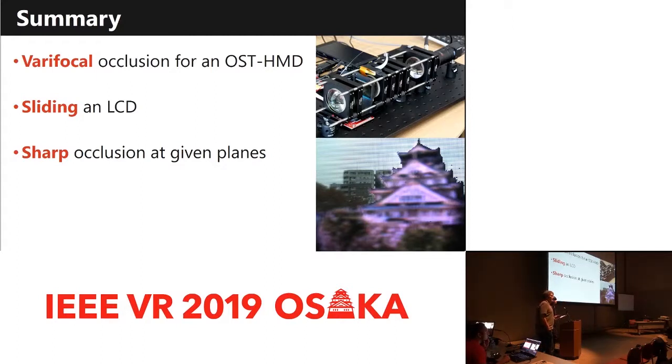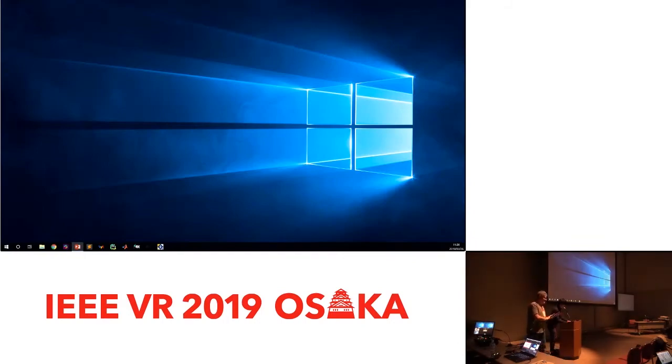We have time for a question. Gordon Wetzstein from Stanford asks: do you have any thoughts on how to miniaturize the optical complexity of the varifocal occlusion system, or even fixed focus? Getting any kind of sharp-edge occlusion into a thin form factor seems to be one of the biggest challenges. The speaker responds: using Fresnel lenses is helpful for decreasing the hardware size, but using Fresnel lenses might degrade the visual quality of the real world due to their structure. So it remains a big challenge.